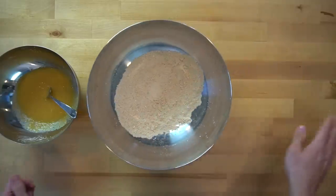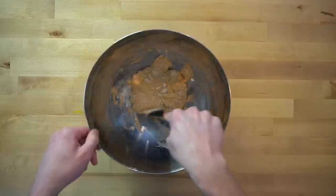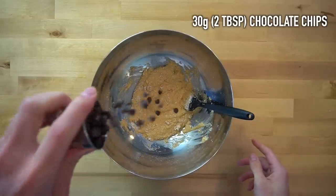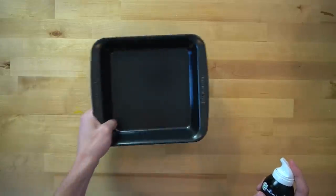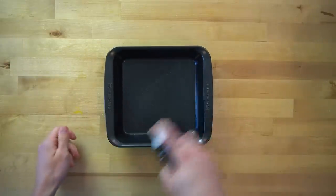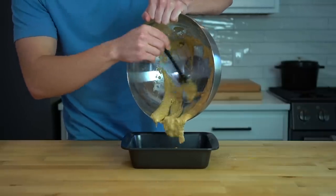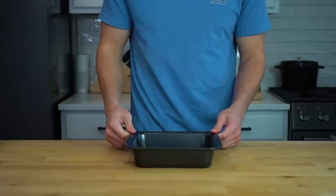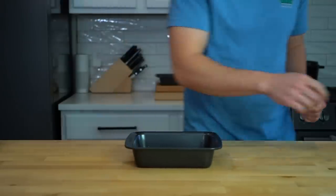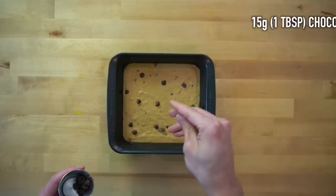Now that your wet and dry ingredients are ready, combine the two and mix to form a batter-like dough. Then toss in 30 grams or two tablespoons of chocolate chips and give it one more quick stir. Get out your baking dish and spray it lightly with oil — I'm using an 8 by 8 inch square, but an 8 or 9 inch cast iron skillet will also get the job done. Pour the batter into the baking dish and spread it, shake it, bang it on the counter — do whatever you need to do to get an even layer. Then top it with an additional 15 grams or one tablespoon of chocolate chips, and it is ready for baking.